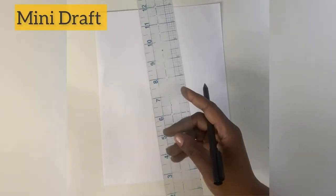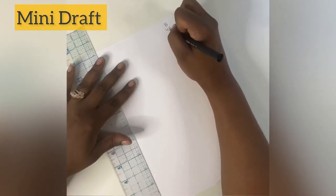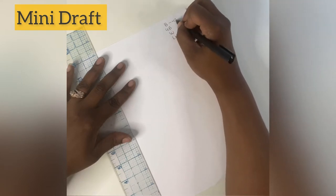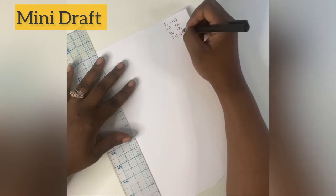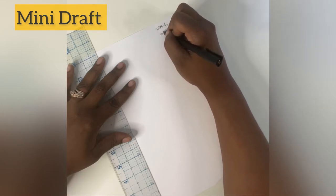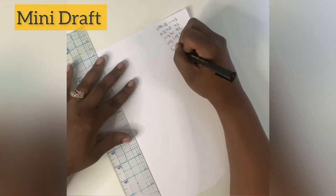Let's get started. First I'm going to do a mini draft. All you need is a ruler, pen, and your body measurements. You'll see me making a note of my bust, under bust, waist, and low hip measurements. I'm going to take all of these numbers and divide them by four so it tells me where to make the marks on my lines to make the curves in my body.